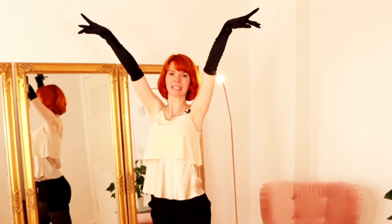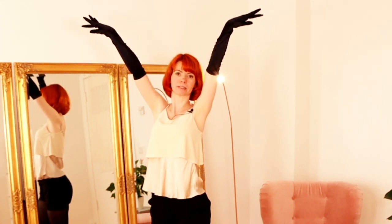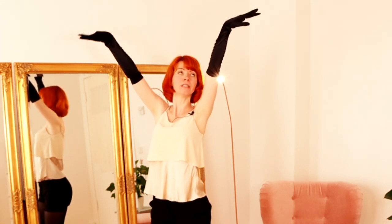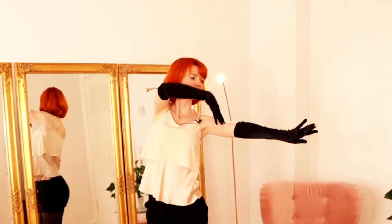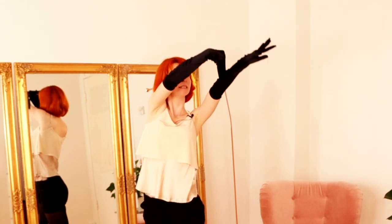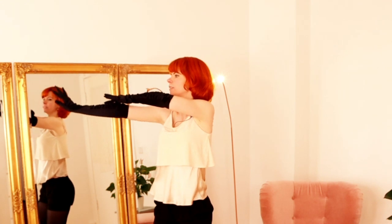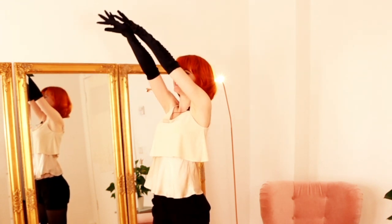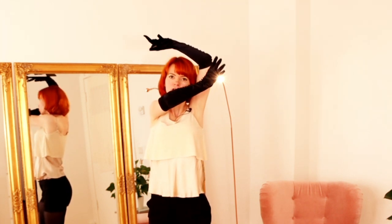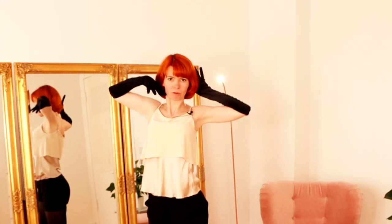The next step is caressing our arms. First we caress our right arm, then we come back and caress the left arm. Keep this very sensual — really enjoy yourself. If you are enjoying yourself, people will also enjoy watching you. Now you bring your arms down.